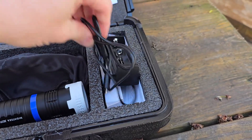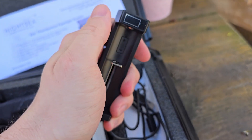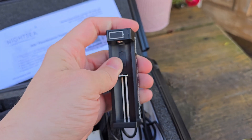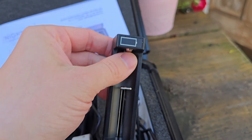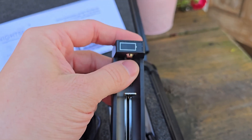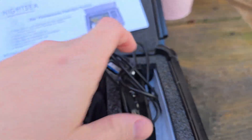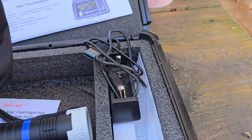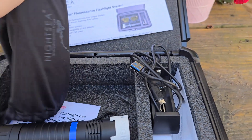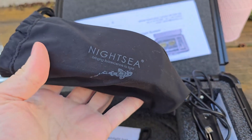We've got a lens cover to protect the flashlight, a charger that charges the rechargeable battery via USB, and a really neat little indicator on top that is surprisingly clear and vivid for something so small — I didn't expect it to light up the way it does. There's also an extra battery in there.